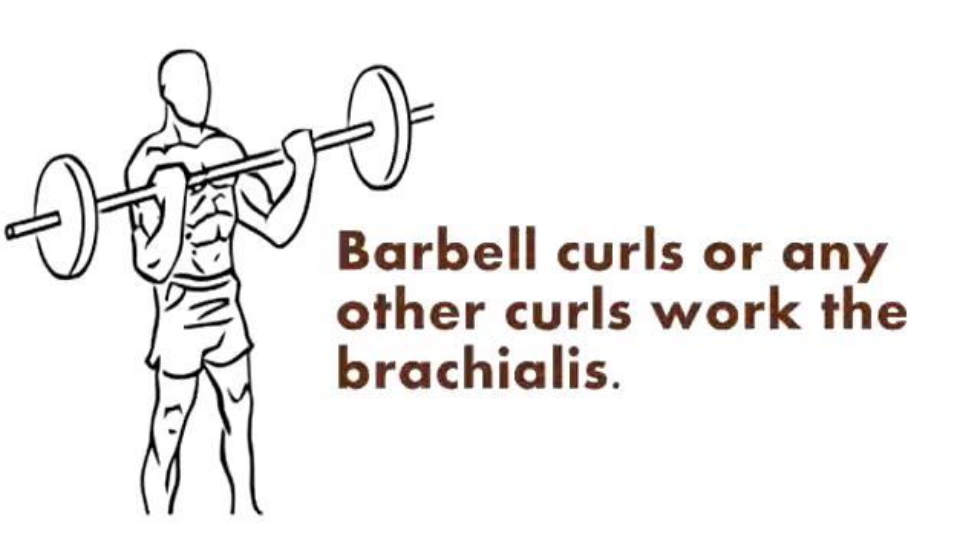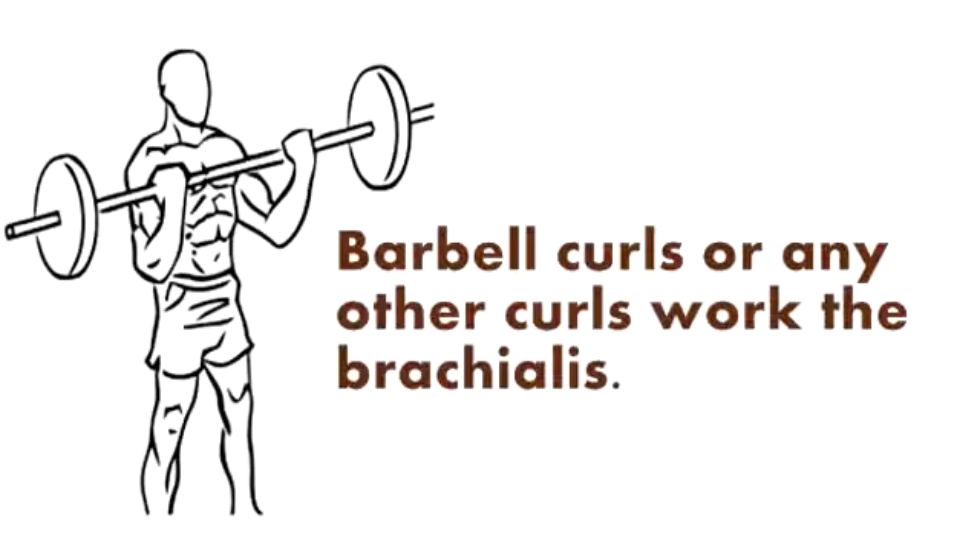The brachialis is strengthened by any exercise that flexes the elbow joint against resistance, so anything that works the biceps will work the brachialis, including curls, pull-ups, pull-downs, rows, etc. Since the biceps is at a disadvantage when the forearm is pronated, doing curls with the palms facing the body favors the brachialis to some extent. This type of curl, which bodybuilders use to add size to the brachialis and prominence to the lower part of the biceps, are called reverse curls.